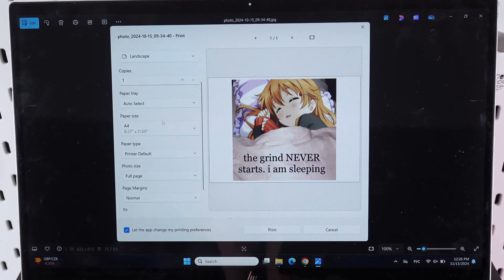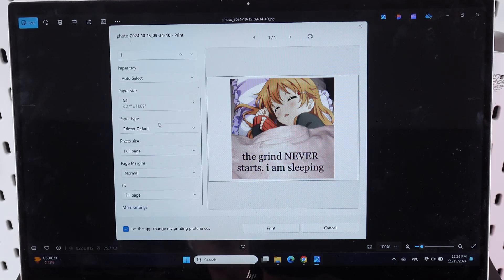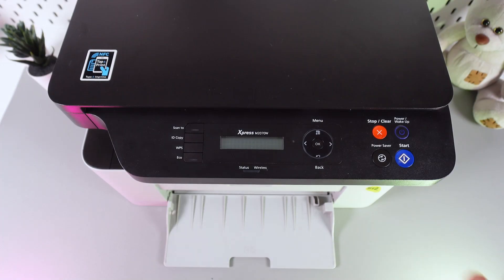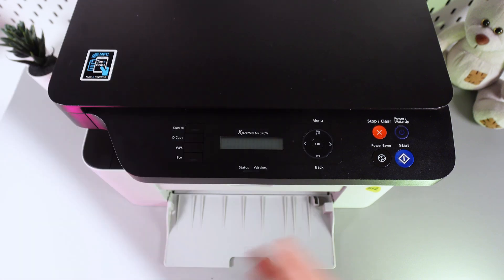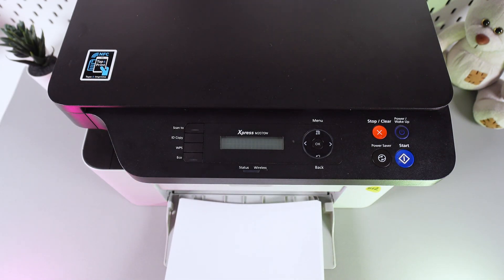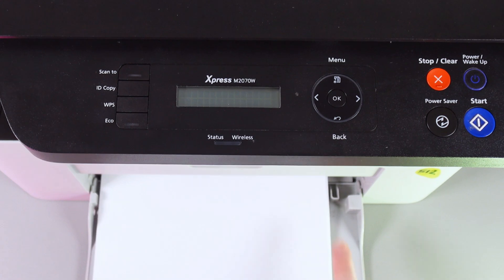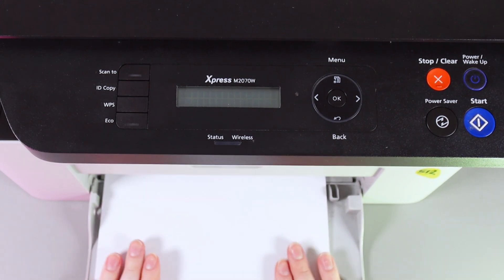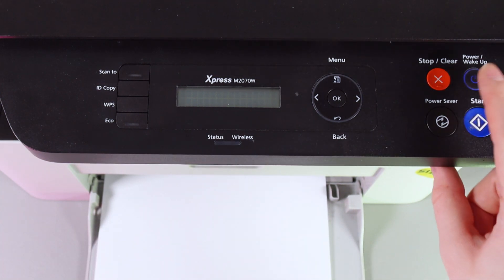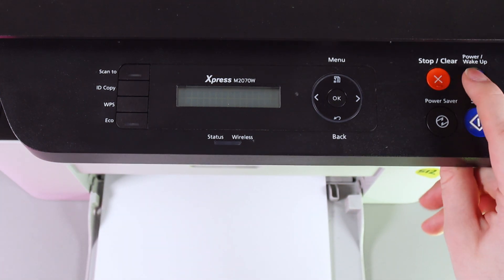To print our photo we would need to make sure that our printer is enabled — let me show you how it looks. The next step is to take the paper — in my case this is A4 format — and then just put it into this slot for the paper. We would need to put it on the more left side because there is a part that the paper won't go through. We leave the paper like this and, as a next step, click on the power or wake up button to turn on our printer.